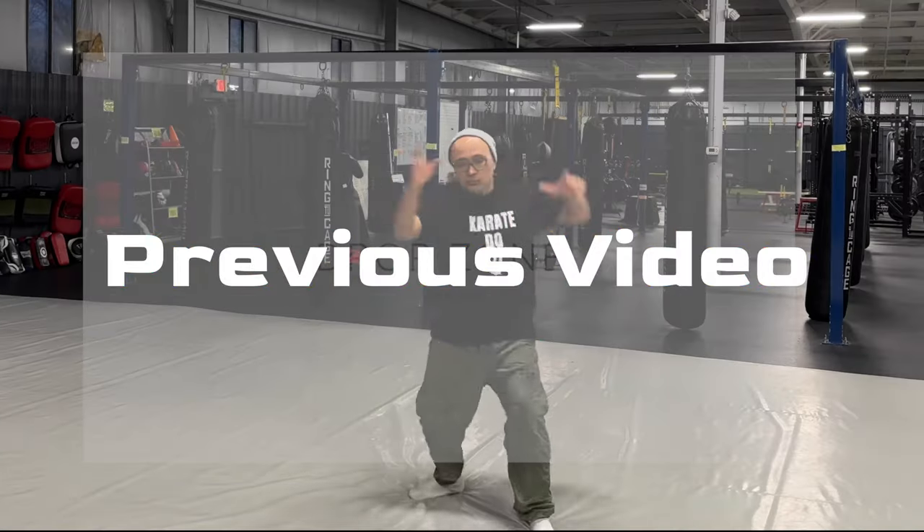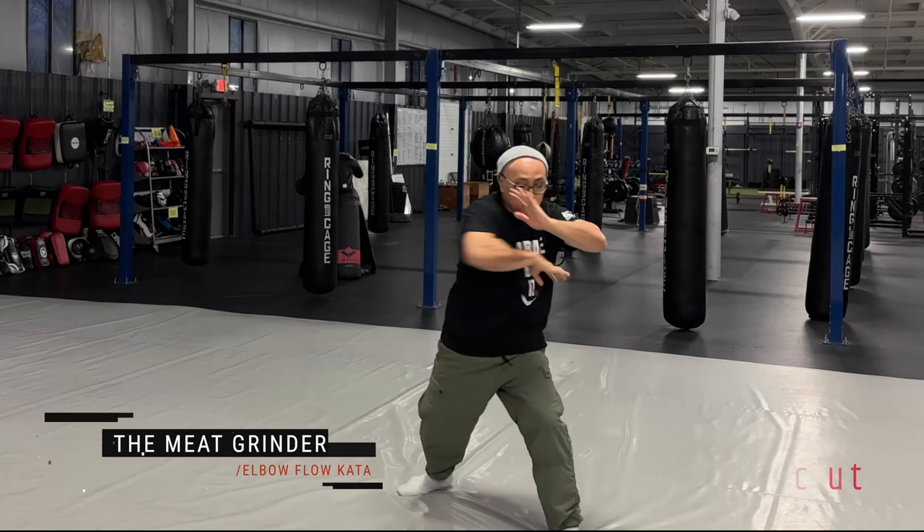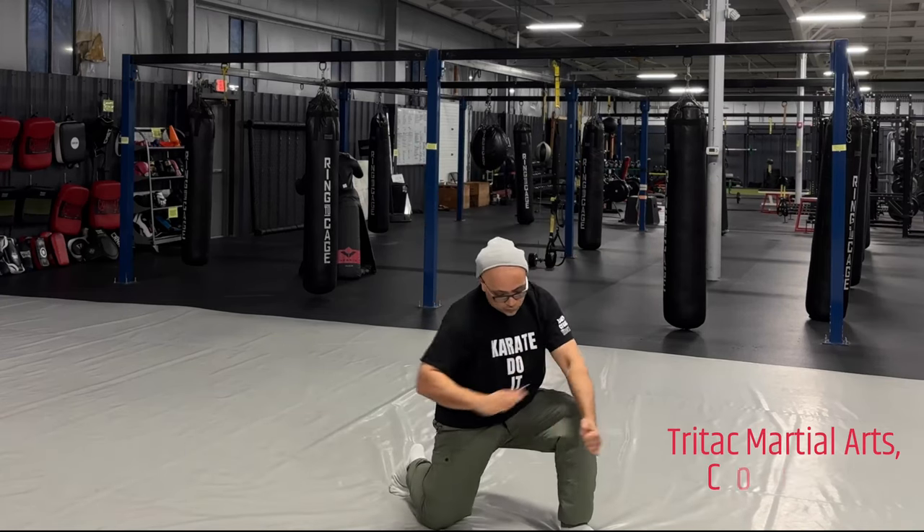Hey guys, Chris here. If you remember in my last few videos, we examined the meat grinder elbow floccata and saw some pad work with it. Here's another way to work it on the pads — let's jump in.